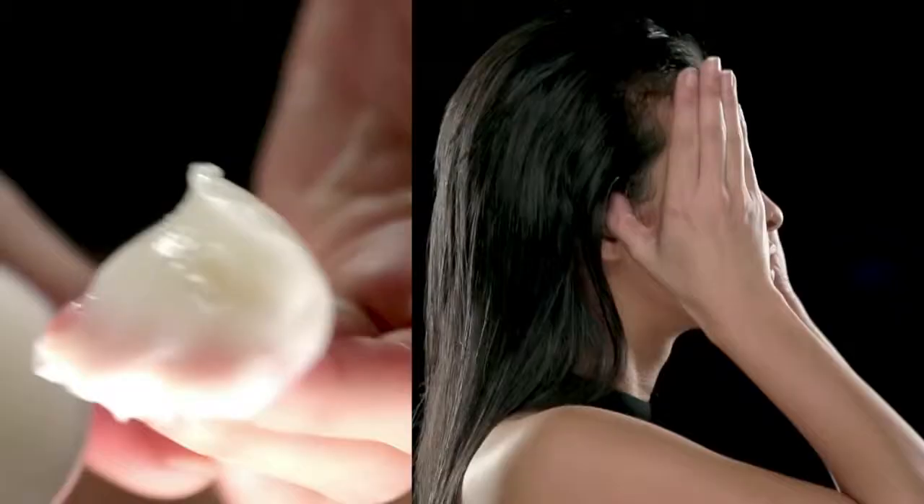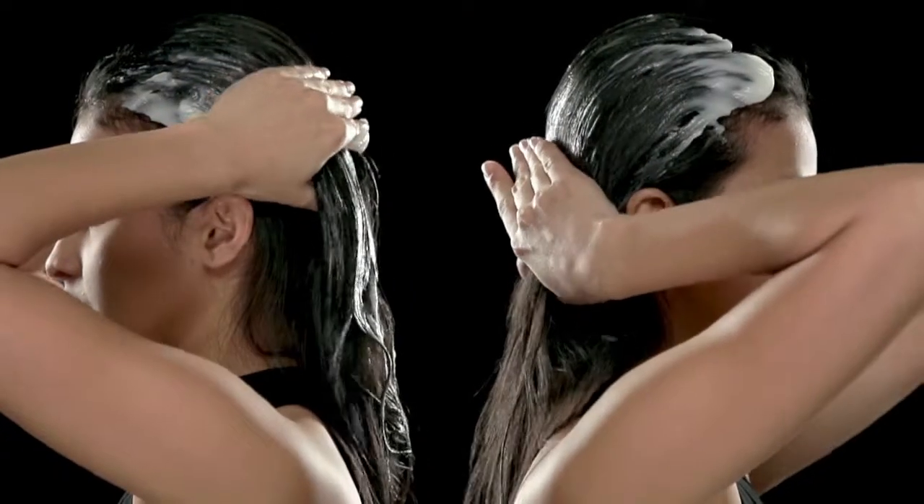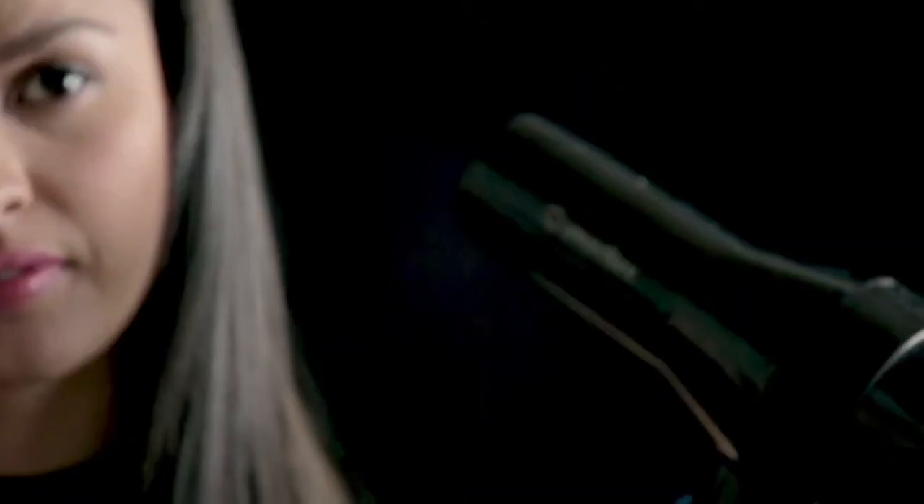But if you've already just washed your hair, apply a hair treatment mask. Leave it on for a few minutes and rinse thoroughly. Then blow dry your hair again to give it some weight.